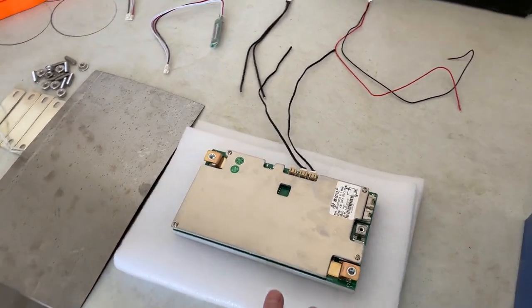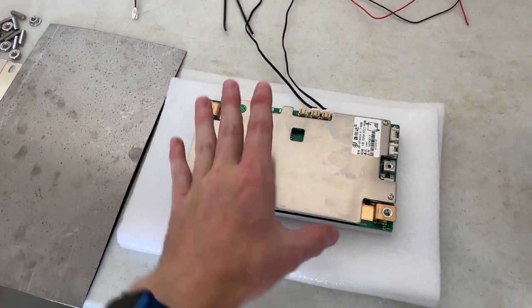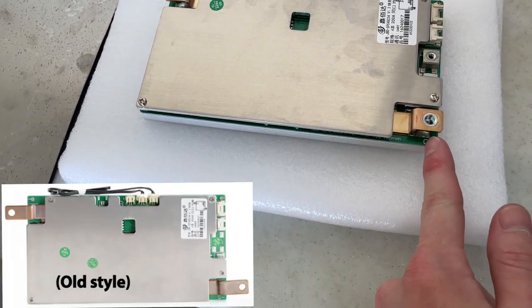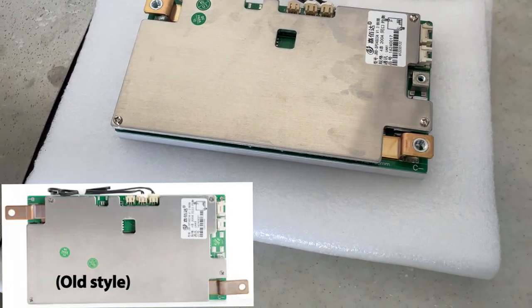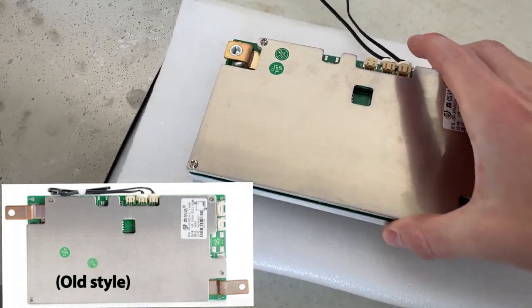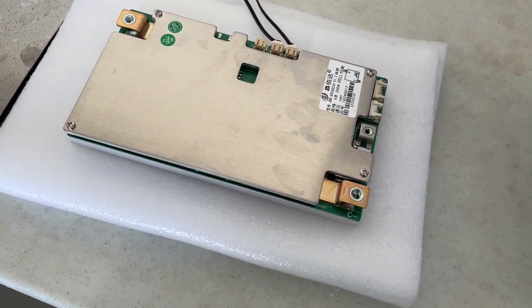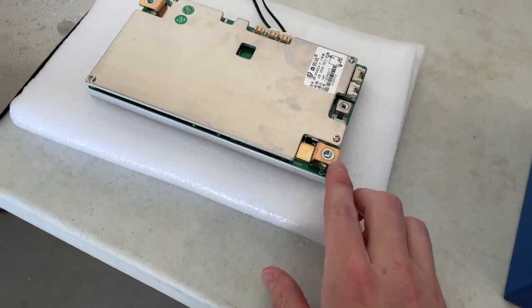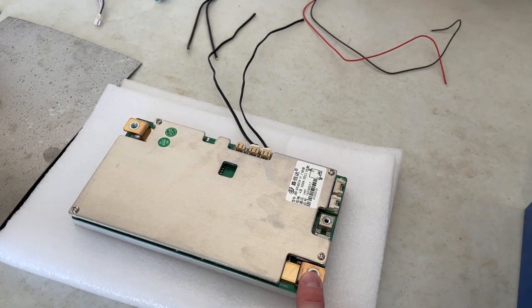In the picture on their website it does show the old style BMS, but this is the new style. You can tell because these legs don't protrude out. With these new style BMSs, it doesn't include any hardware as far as your connections here, so you will need to pick some up.